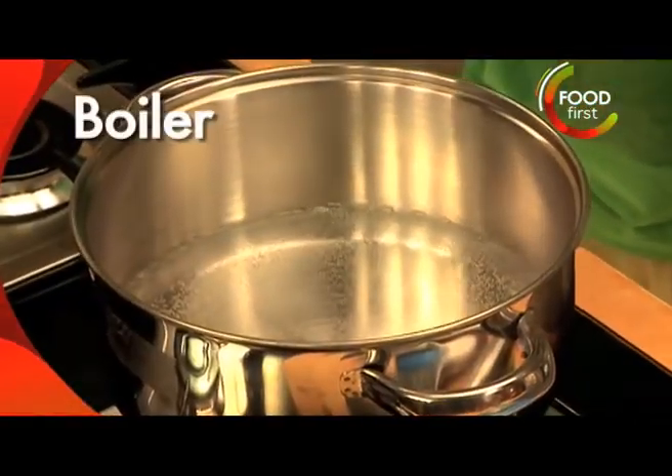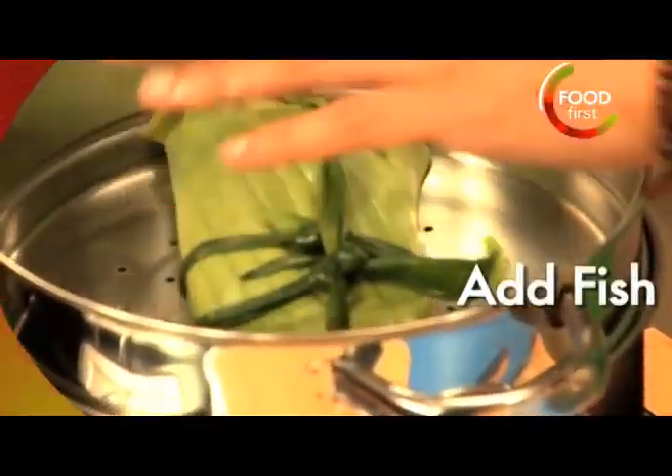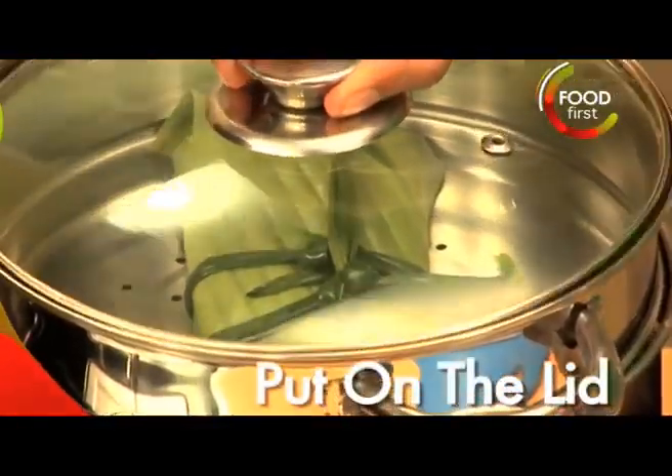I got hot water boiling here. Get the top of the steamer going. That's our fish — that's going in the steamer. We're going to make sure we close this.